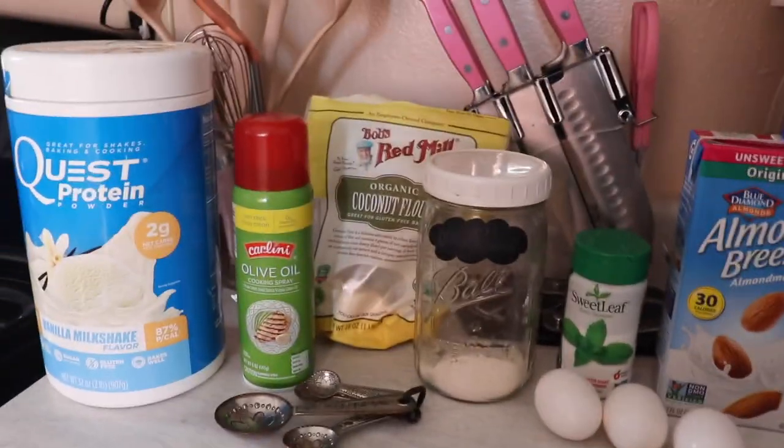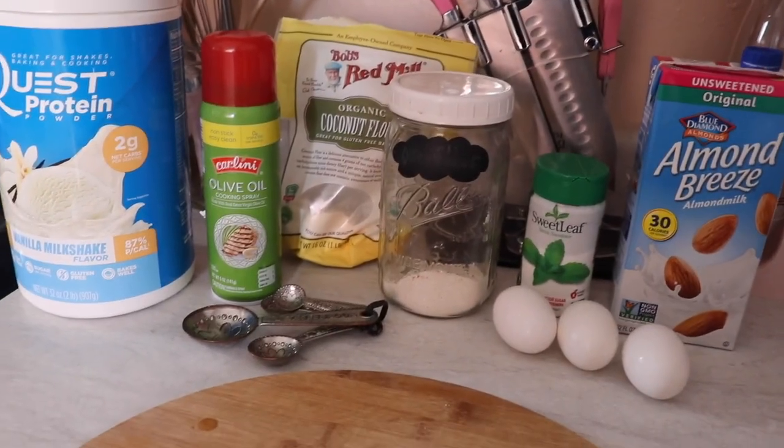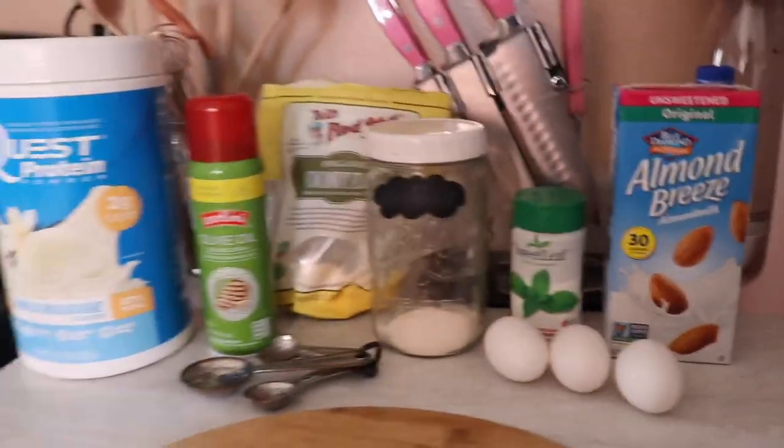Something else I don't have today but you definitely should add is cinnamon and baking powder — you can use one-fourth of a teaspoon. I don't have any, so I'm just going to work with what I have and we'll see how they come out.